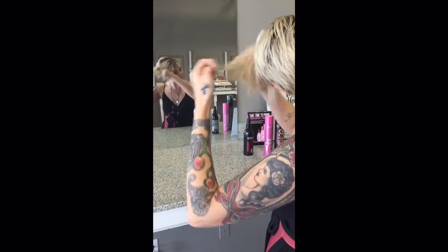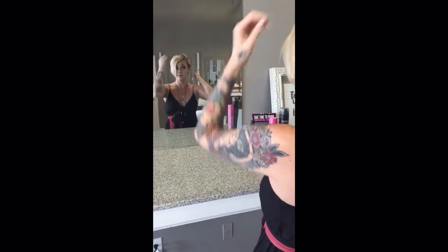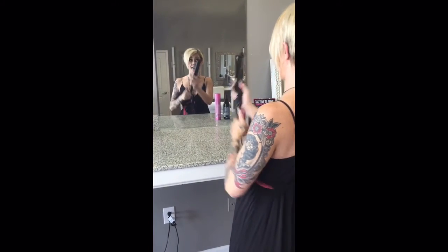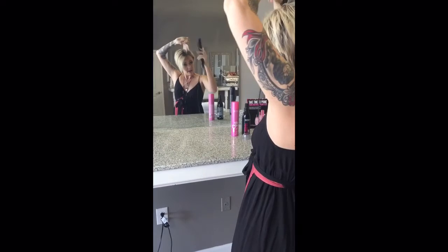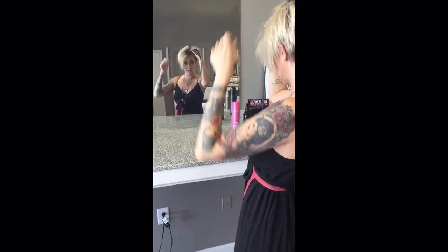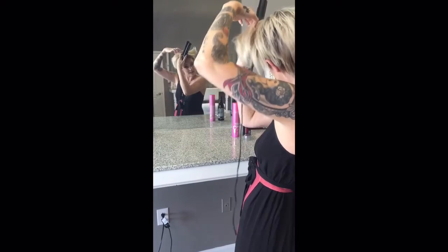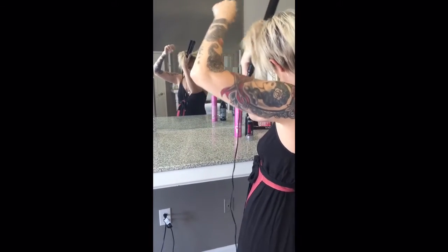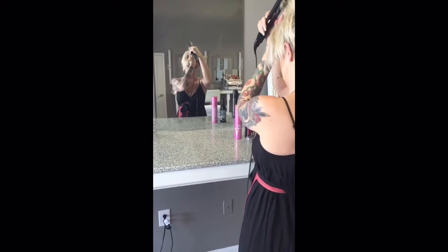What do you think work would say if we walked in looking like that? The next thing I'm going to do is take my Sandia Sleeker Iron. I'm going to take a small section from my hair and I'm going to just almost come in and bump it. We're not going to try to curl, we're not going to try to go crazy — we're just going to slightly come in and round out the front of our hair.